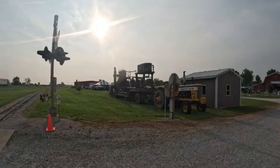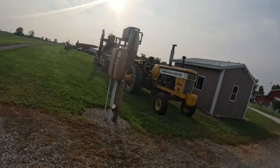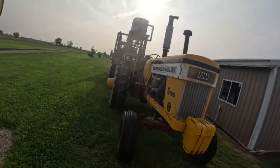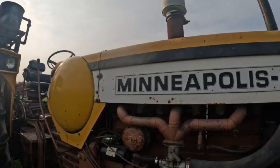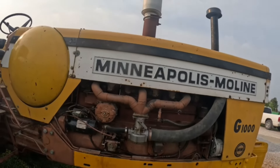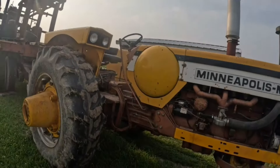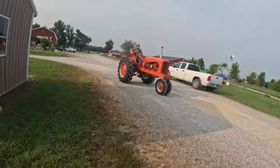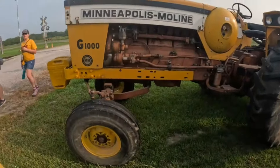This one's pretty sweet — a G1000 LP. It's got 34-inch rubber on it. Somebody's made a custom intake on there, that's cool. Nice-looking tractor. I had one of these once — I need another one.